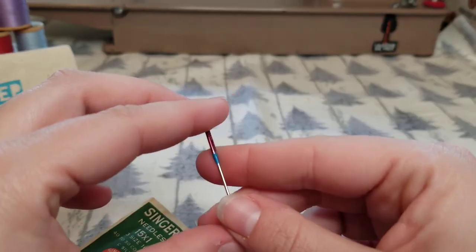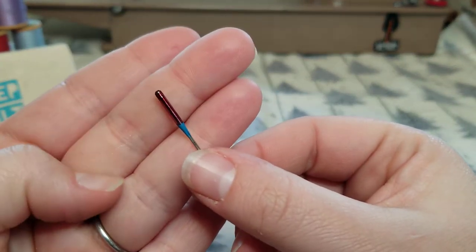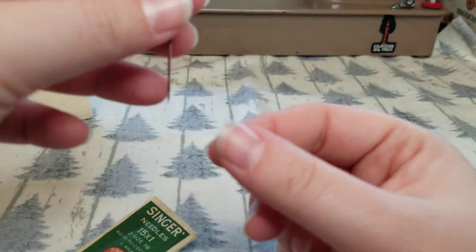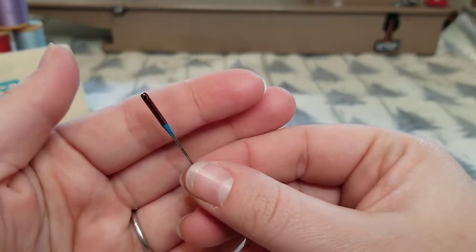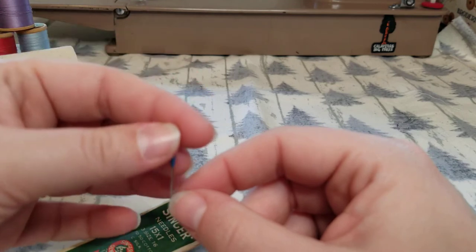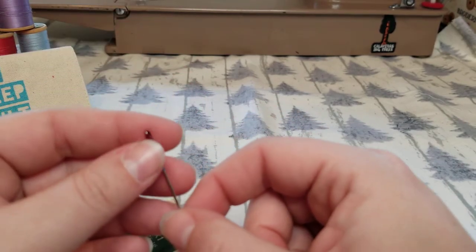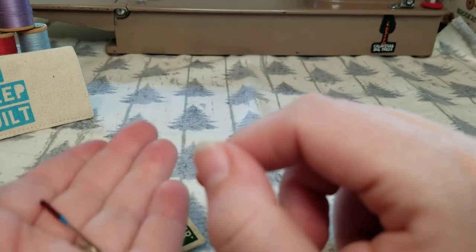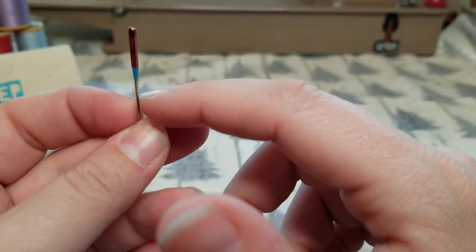Singer needles tend to be a little bit longer than Schmetz, so you don't want to use a Singer needle on a different brand of machine like my Janome. Because of the length and the way it sits in the machine, when it comes down to the bobbin area, it might potentially hit the bobbin hook and throw your timing out. The timing is important because the needle comes down at a certain point, the bottom thread catches at a certain point, and then it pulls up at a certain point — and that sequence must stay in check. The wrong needle could knock the timing out and cause a lot of issues with your machine.